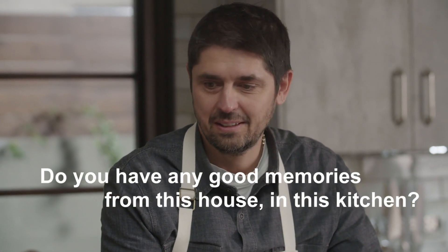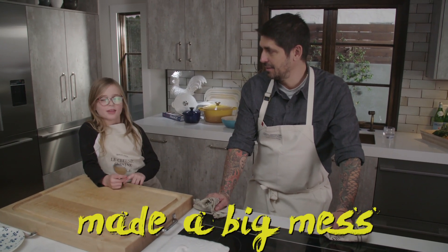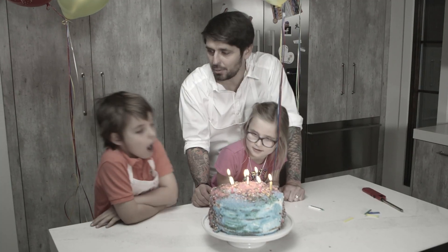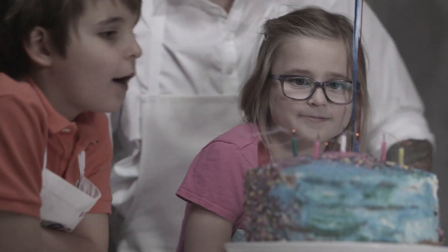Do you have any good memories from this house in the kitchen? I have the one where we made a big mess decorating the cake — sprinkles! The cake looked like a disaster cake. So let's go blow our strawberry cake — un, deux, trois! Happy birthday, guys!